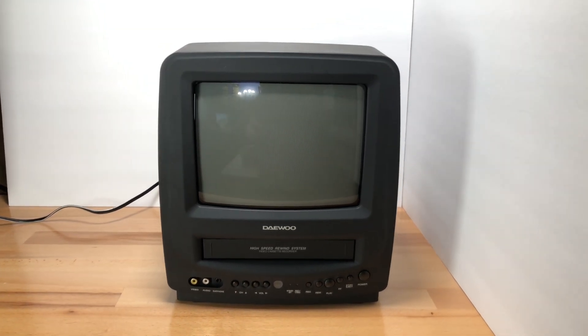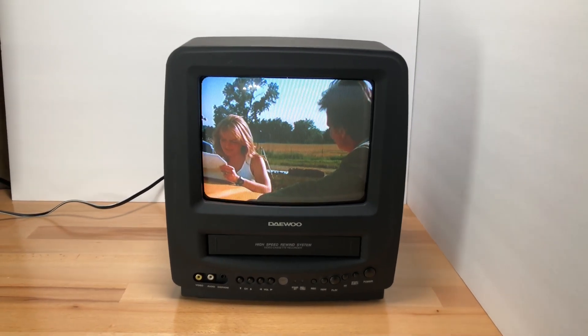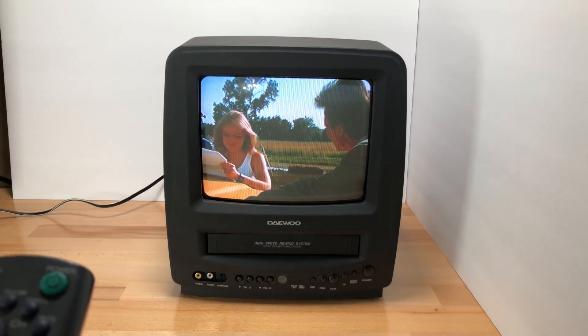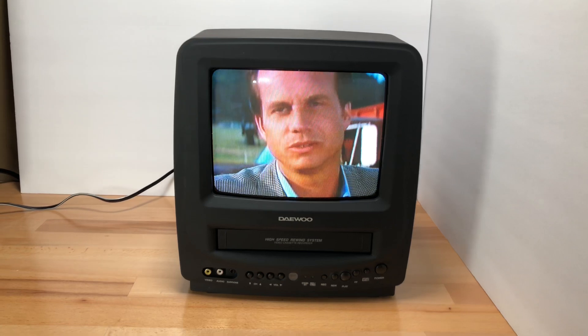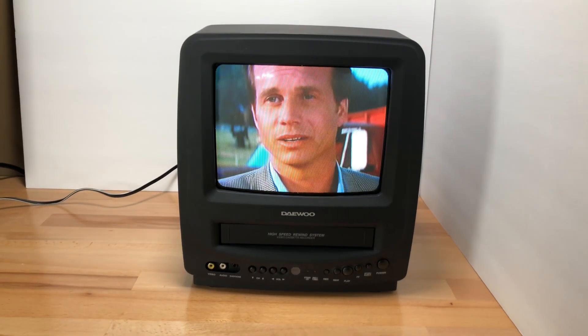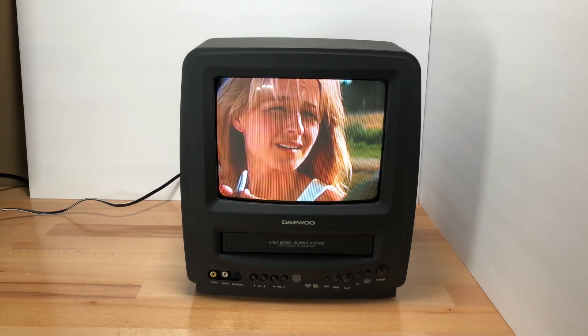In the nineties, I always thought these combo units were kind of cool — they were always expensive and I never thought I'd own one. This is a nine-inch monitor. The model is — it's obviously in the title — it's a Daewoo model DVQ-9H1FC.